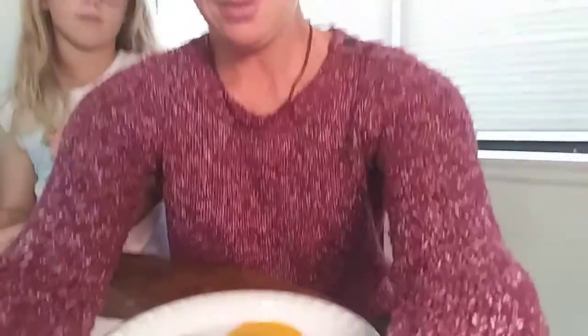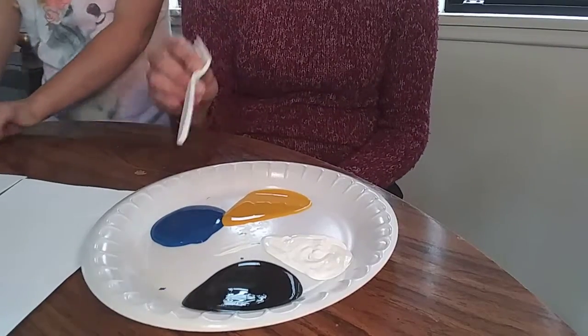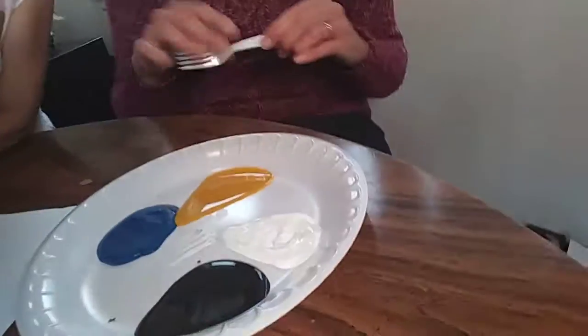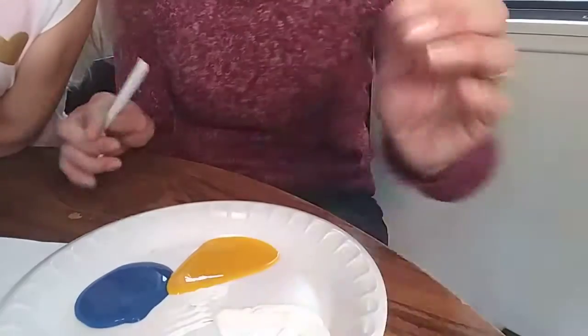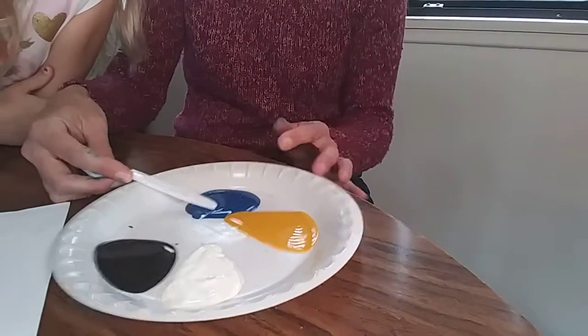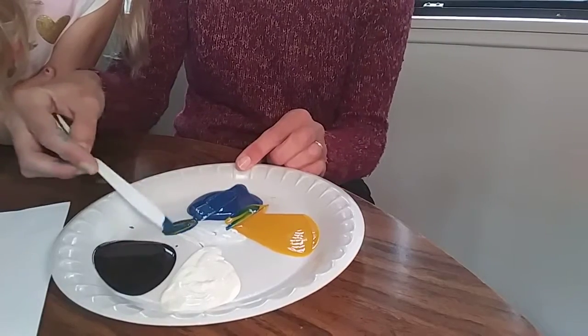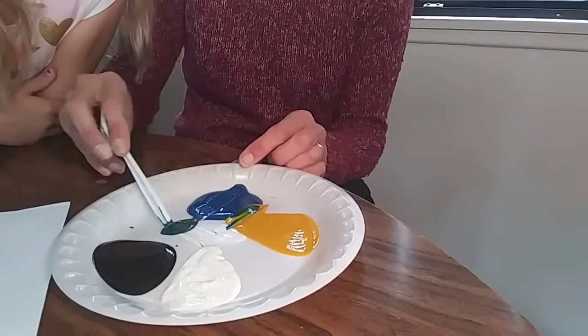So Evie and I are going to start showing you how to mix the colors. Let's get a good view of what I'm doing. You can see my yellow, my blue, my black, and my white. So now what we're gonna start doing is pick up just a little bit of blue and a little bit of yellow and kind of mix them together.